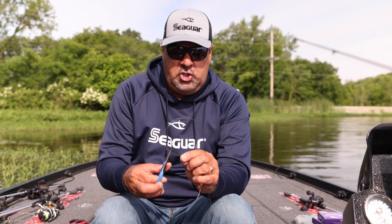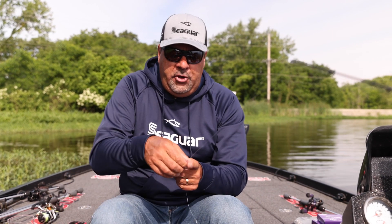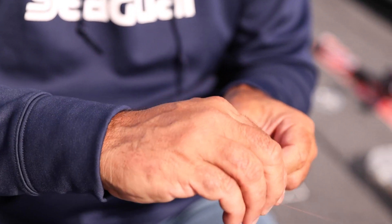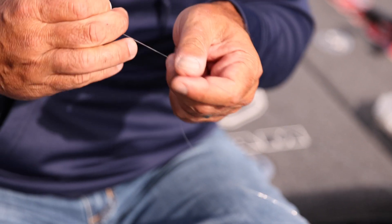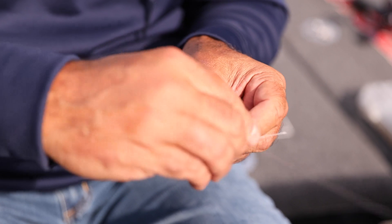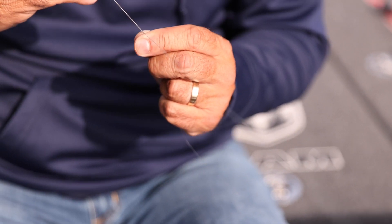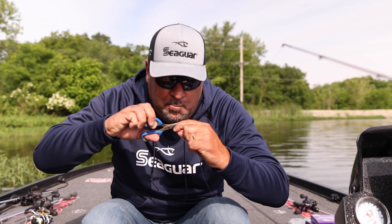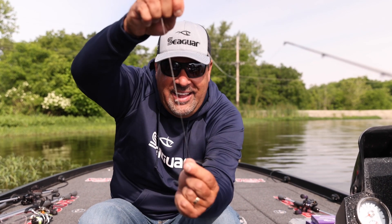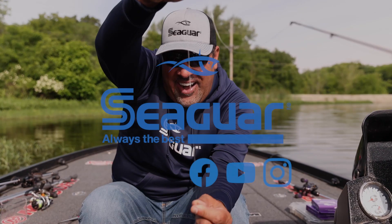Now I'm going to trim my fluorocarbon. All I'm going to do is two more overhand knots like we just did to cover that little piece of fluorocarbon. I'm going to do two more knots with the braid and your FG knot is done. Oh, how pretty that is. Look at that — oh, that's so awesome.